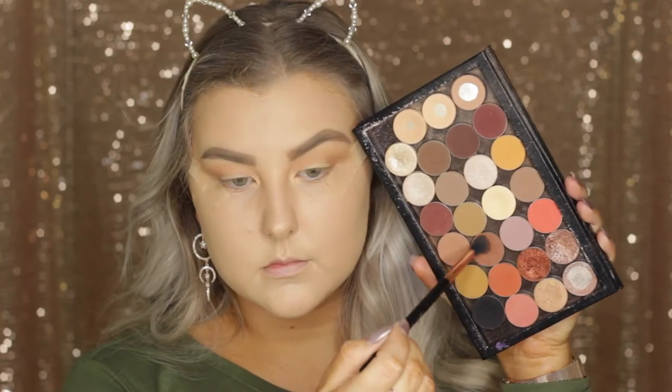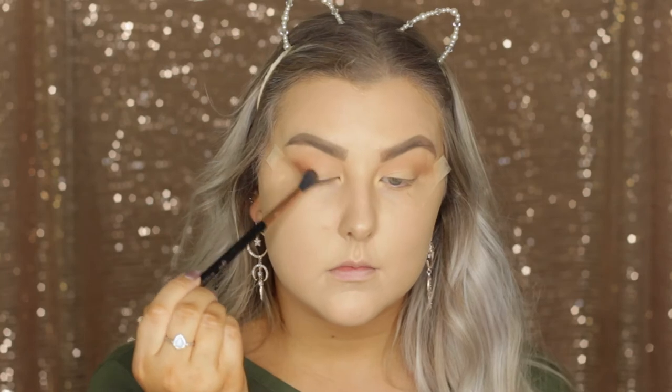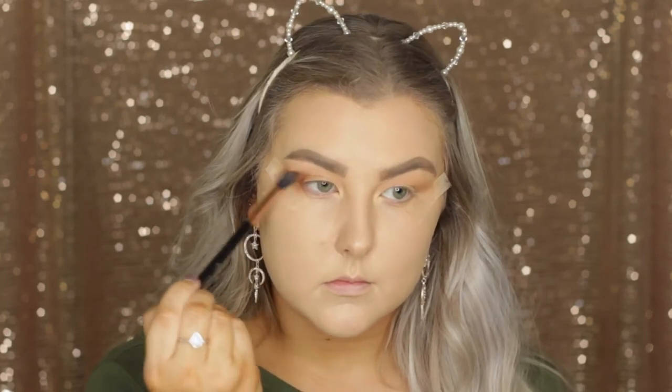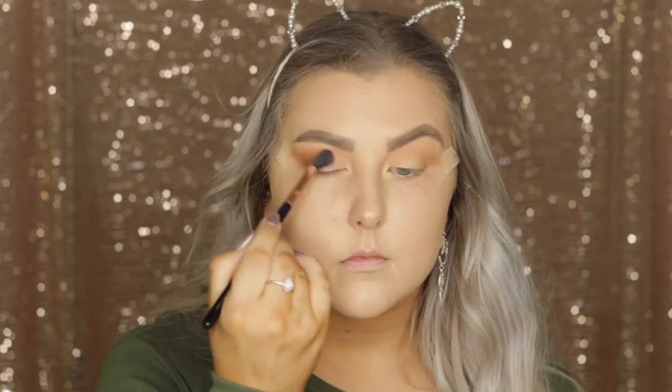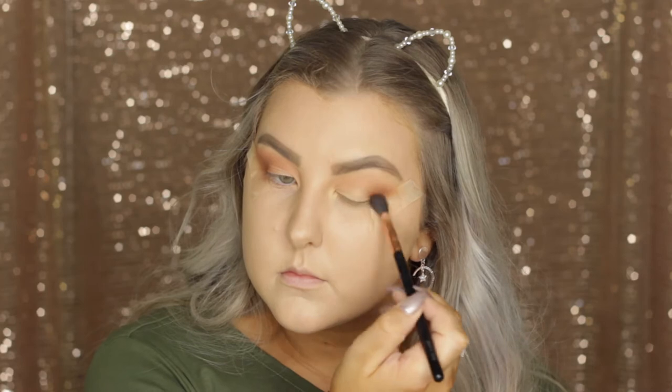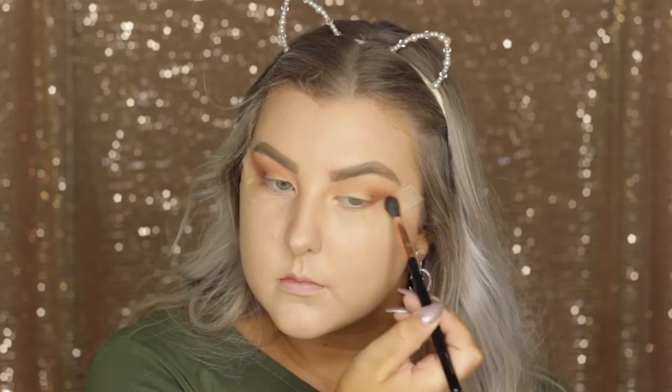Then I'm going in with Coco Bear, continuing on the same E40 brush, and bringing this one a little bit lower down into the outer corner. So before I was keeping it just in the crease, but this time I'm actually blending it down along where the tape is, down to my lash line.